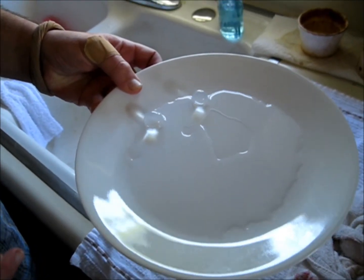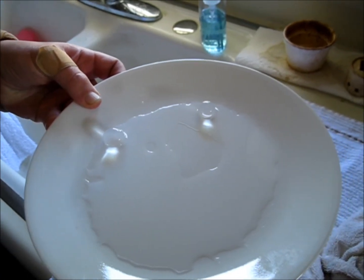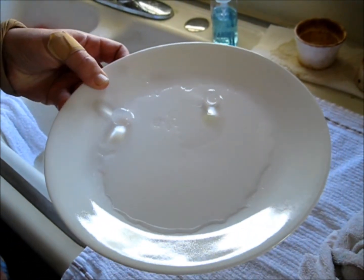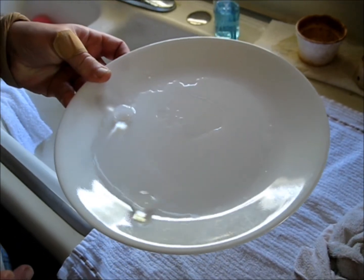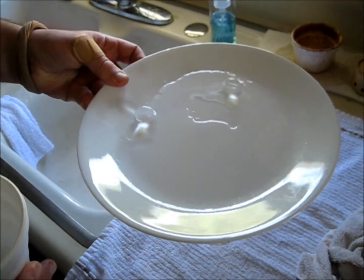Whoa. That's crazy, isn't it? Looks like two huge bubbles, but wow — perfect marbles, perfect surface.